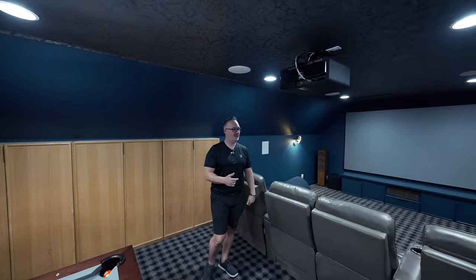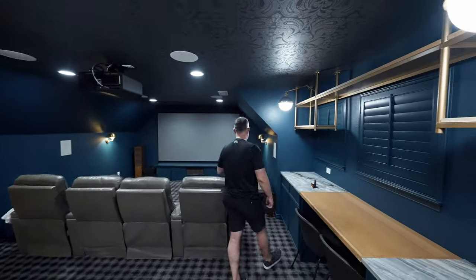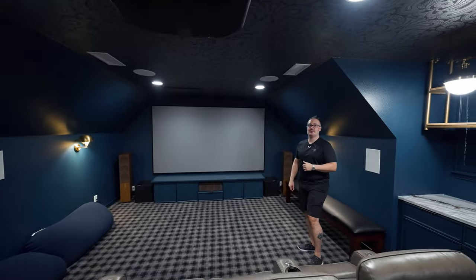We just finished it recently so we're still working through some issues. But great projector, obviously. Very, very bright. Phenomenal with HDR if that's your bag — it's not my bag, but you guys keep giving me a hard time about it.